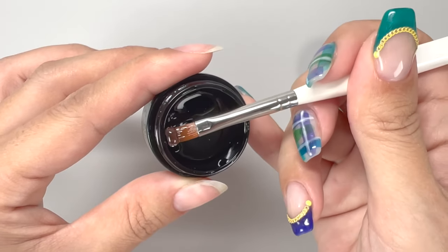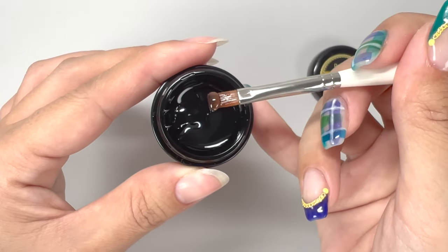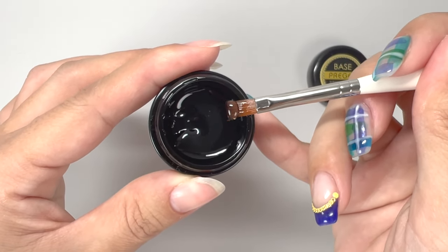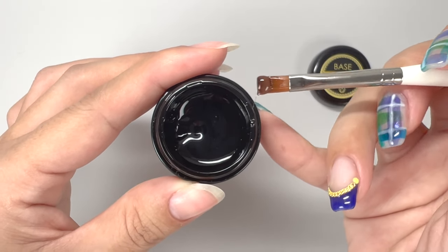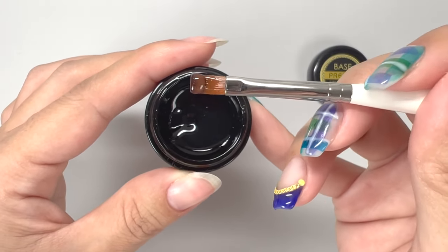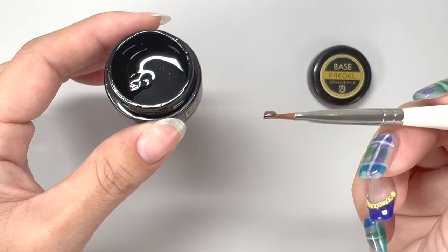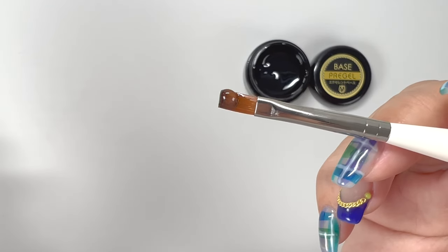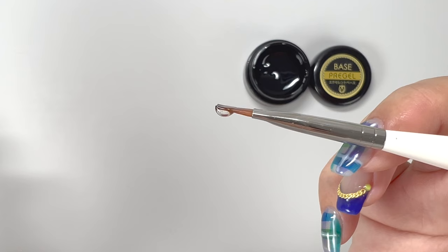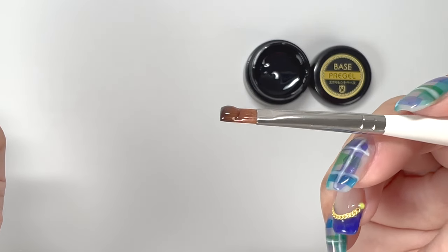Next, for the second coat, scoop up about 1.5 to 2 times the amount of gel used in the first coat. Like the first coat, scrape off the gel that has adhered to the opposite side of the brush — if gel is on the opposite side, it can cause the gel to drip from the brush, leading to leakage on the skin. The amount of gel should be about this much. Depending on the length of your nails, a bit more may be suitable.